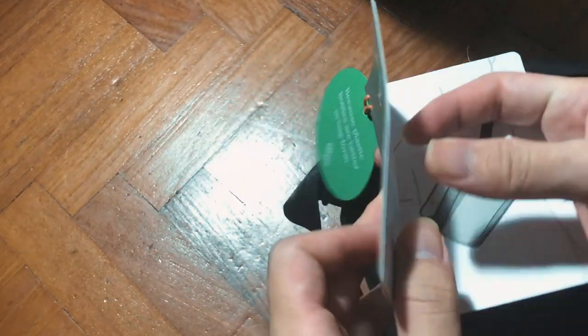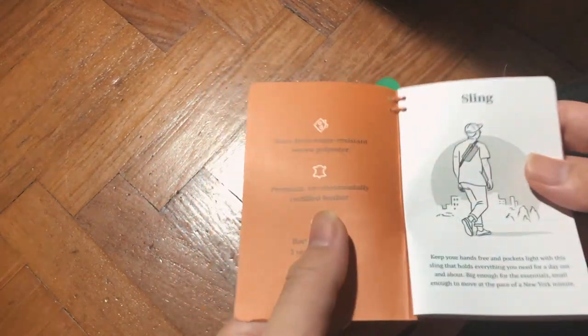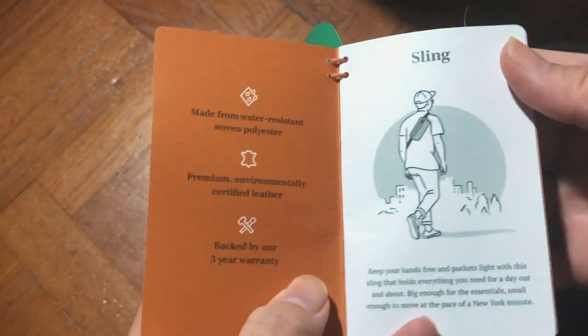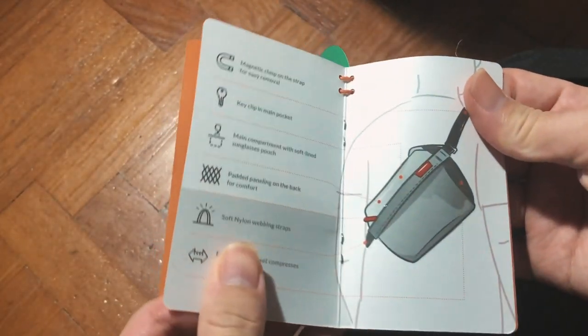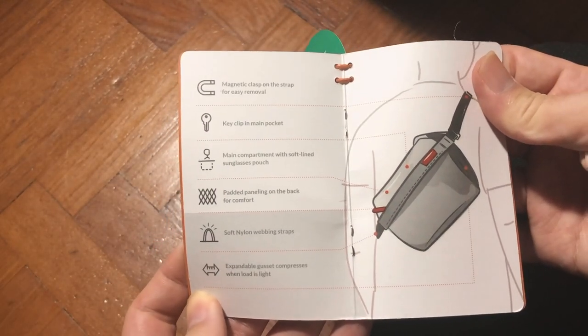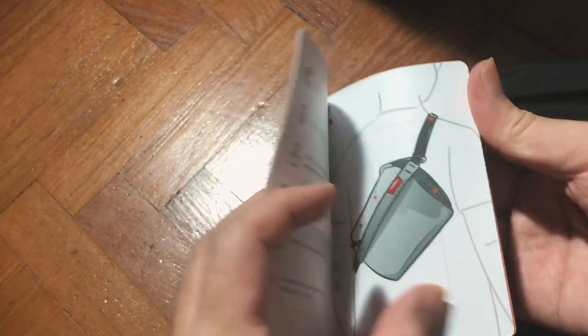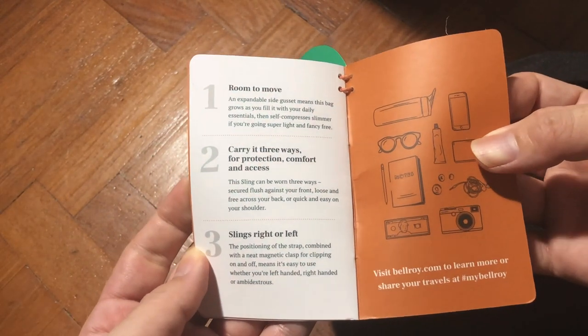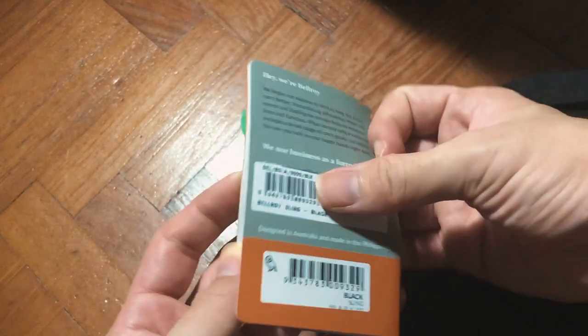There's also a beautifully designed brochure on the back. I think Bellroy is one of the companies that focuses a lot on design — everything is well thought out, down to the illustration and icon design. They really respect design. The illustrations explain all the parts of the bag and how to use it, with three ways of wearing it shown.